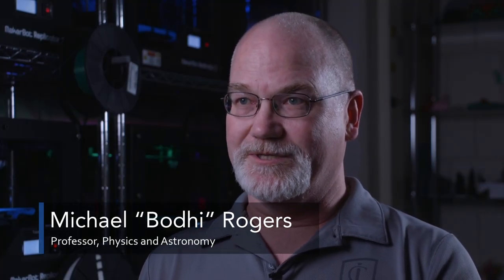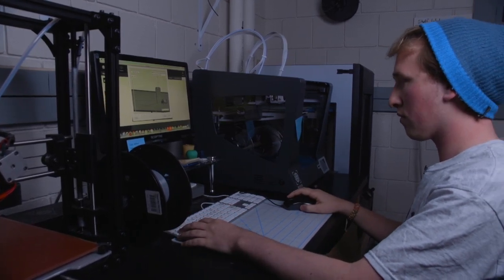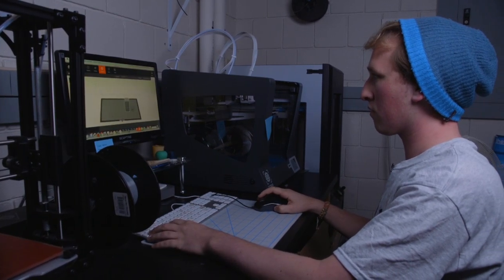As Ryan started focusing his effort on the hand, that was a neat transition and now he is the one who runs the laboratory. We've set it up that he's a paid teaching assistant where he works certain hours in the lab, meets with professors, meets with students to talk about their projects, and coordinates other students and interns to help get those projects through to completion.